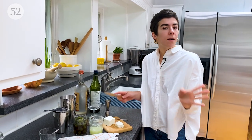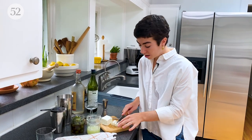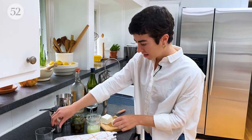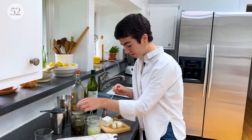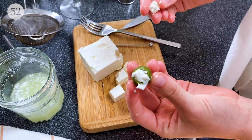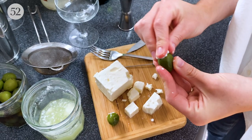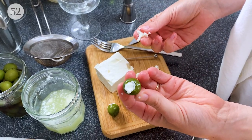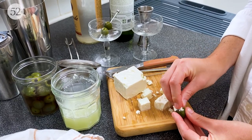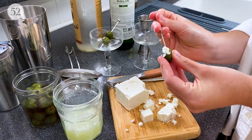Cheese-stuffed olives are also a very favorite garnish for a martini — usually it's blue cheese, but today we are going to be using chunks of feta and stuffing them into some Castelvetrano olives. I'm just doing two feta-stuffed olives per drink. Sometimes what Justin and I will do is I'll have two olives in my drink and he'll have one because he doesn't like olives as much as I do, so you can keep track of whose drink is whose — though it works great until we start eating the olives.